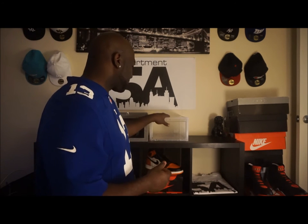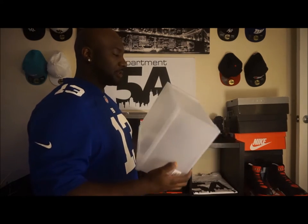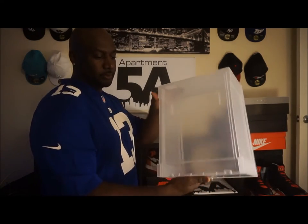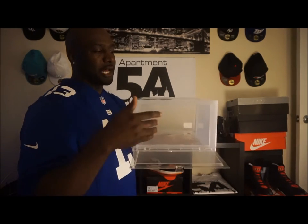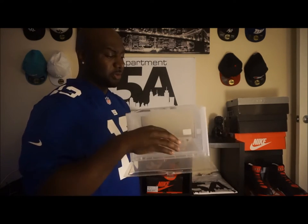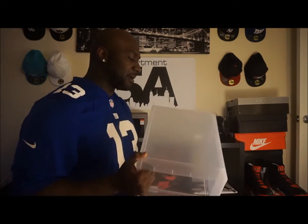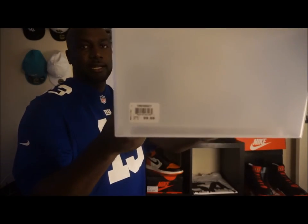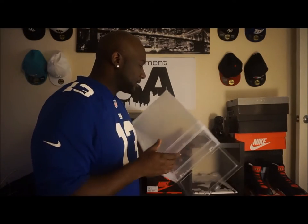The first box is a nice clear box with a drop-down front, which makes it easier to slide your sneakers in and out. That's great for stacking — you can just pull the sneakers in and out as needed instead of pulling them off the shelves. This sneaker box is $9.99, not a bad deal at all.